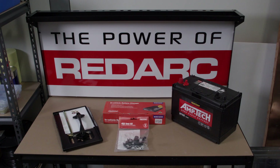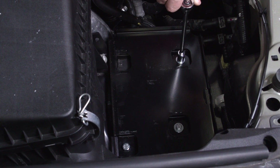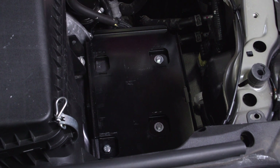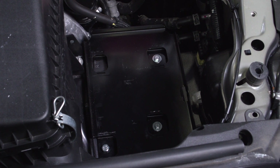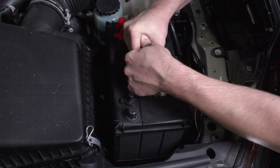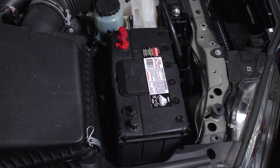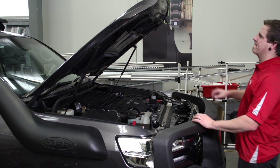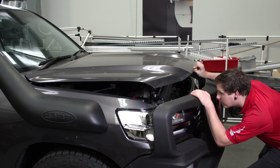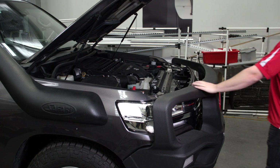Install the battery tray as per the manufacturer's instructions. A battery tray is required to mount the battery securely to the vehicle and will need to be sourced externally before beginning your BCDC install. Once the tray is installed, go ahead and test fit the battery. Pay attention to the battery terminal orientation to ensure good cable routing and that there will be no fouling on the bonnet or other components. If a battery is too tall, there is risk of damage to the battery and the vehicle when the bonnet is closed.